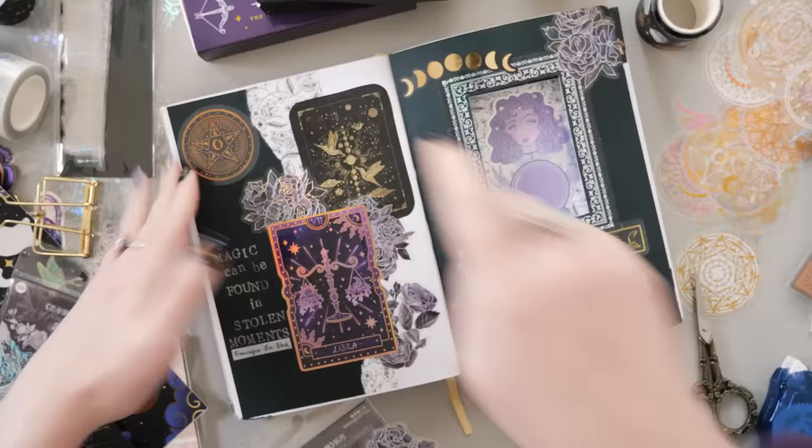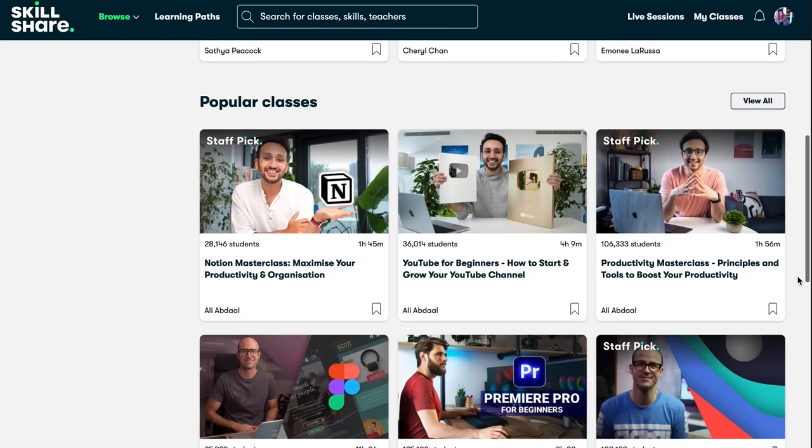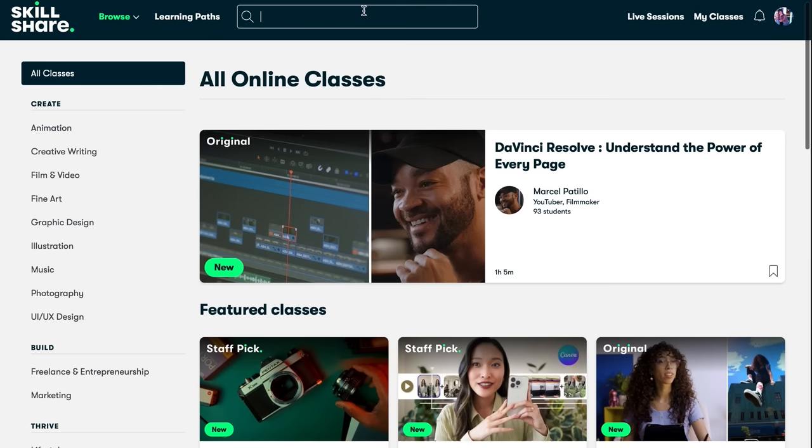I'm so excited with how magical this is looking — that's the first spread just about decorated, but before we keep decorating let's have a chat about today's sponsor, Skillshare. Skillshare is an online learning community with thousands of classes designed to help you take the next step in your creative journey, whether that is honing your skills in a particular art style or learning how to monetize and market your hobby into an entire business.